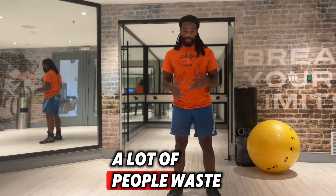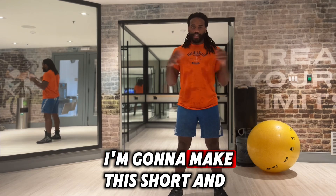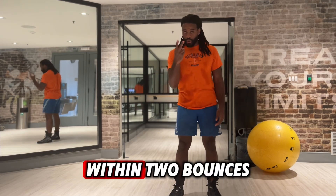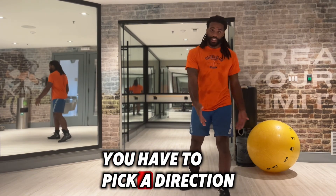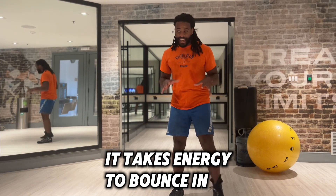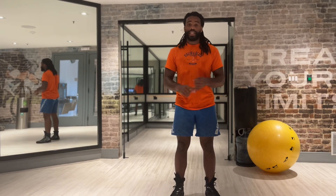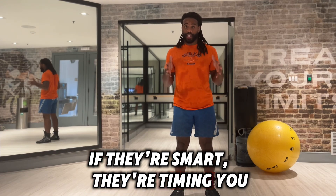One of the things a lot of people waste a lot of energy on is bouncing movement. I'm going to make this short and simple. When you're bouncing, within two bounces, you have to pick a direction or an action. It doesn't sound like a lot of time, but understand that while you're bouncing, it takes energy to bounce in place. Number two, it's a lot of wasted time. Your opponent is timing you if they're smart — they're timing you.